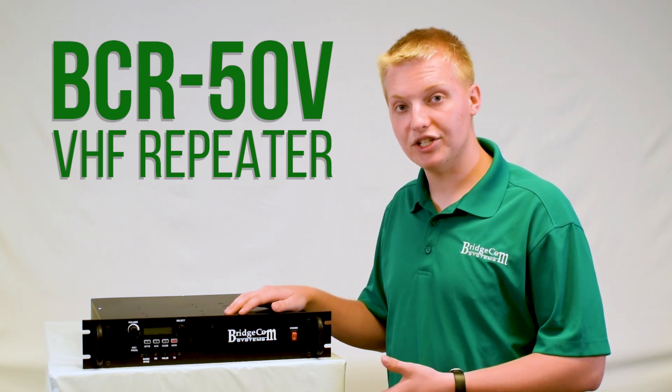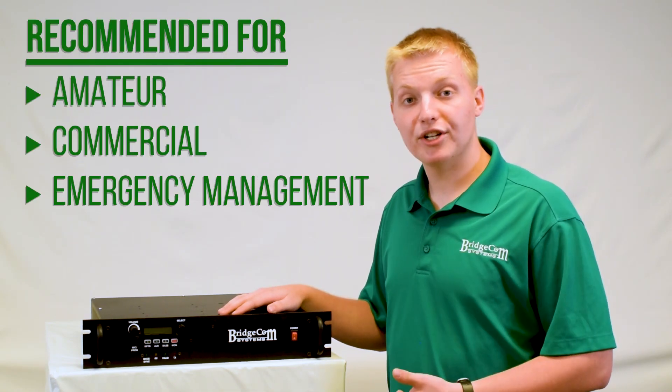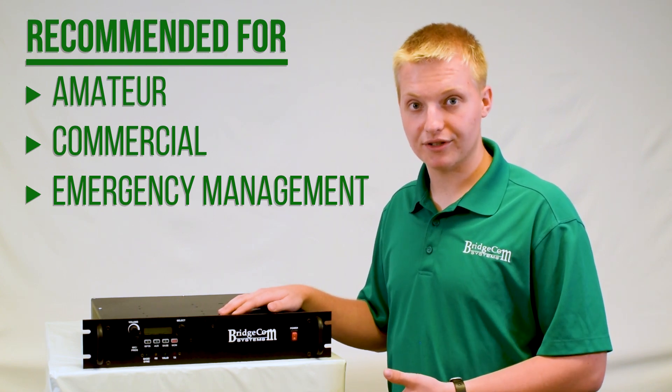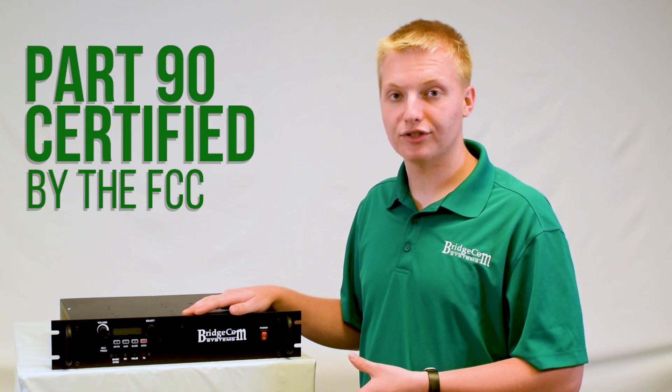Alright, let's take a look at this VHF BCR50V repeater. This repeater is great for amateur, commercial, and even emergency management users. It is Part 90 accepted, so perfect for commercial use.